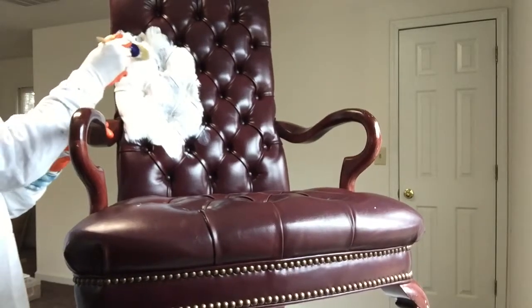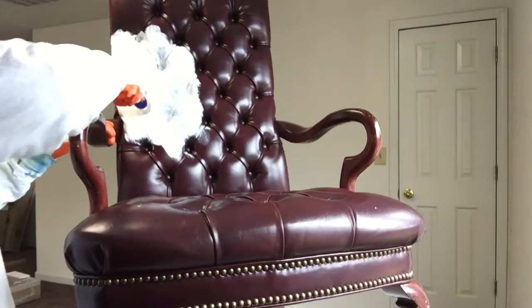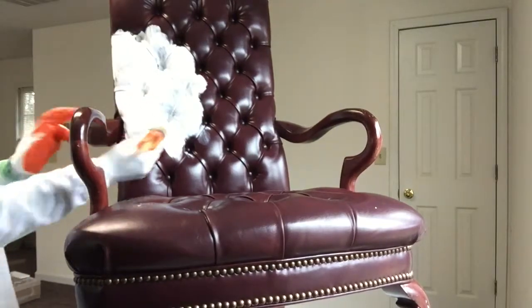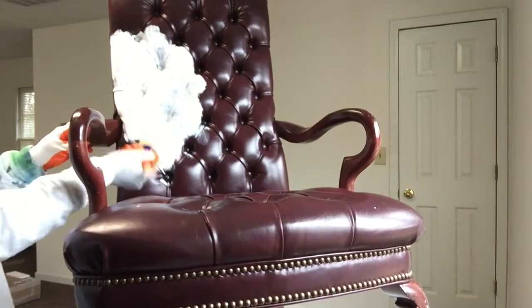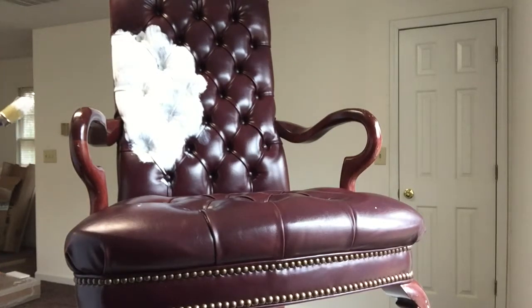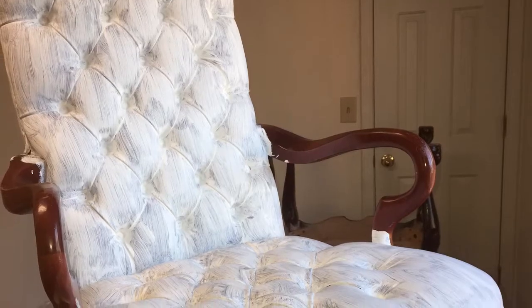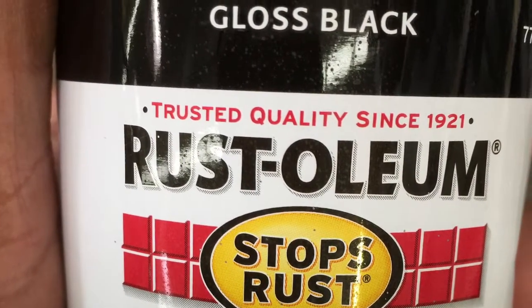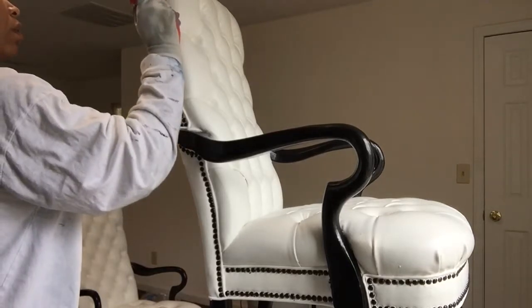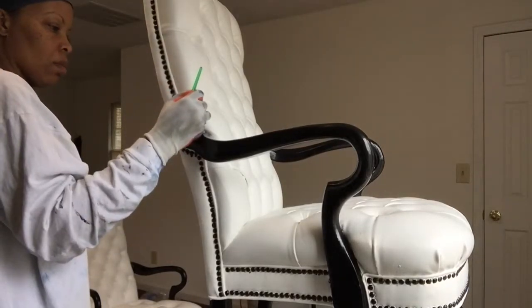I also decided to paint the nail head trim a contrasting color to make it stand out a bit. This is what it looked like after one coat. The contrasting color that I chose was a high-gloss Rust-Oleum Black. That is extremely time-consuming, requires a lot of patience, but I'm glad that I did it. It's different from the Finish All finish because it slides everywhere, so you have to be really patient.